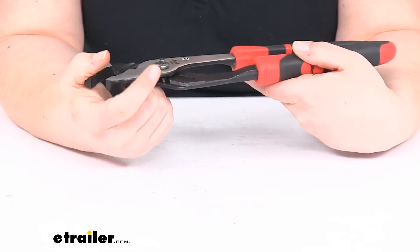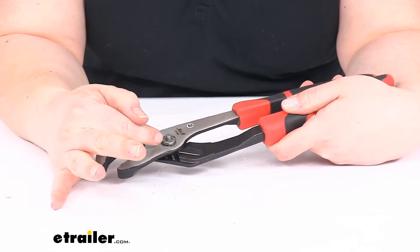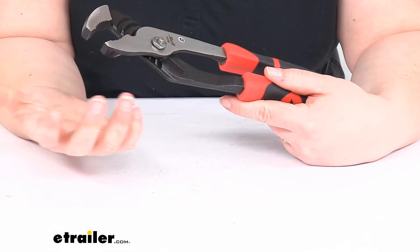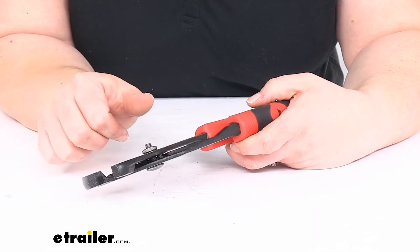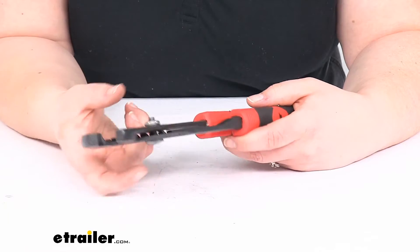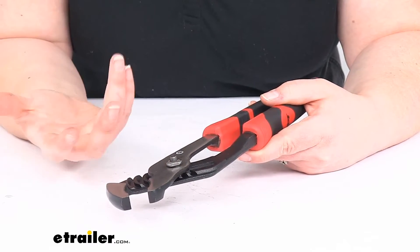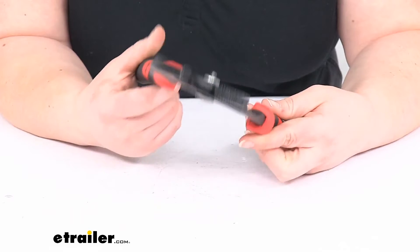Something that I noticed is that the joint here, the kind of pivot point, it does have a nut. It looks to be a lock nut, so it should stay in place pretty well. But if it does happen to get loose over time, I like that you can actually tighten it down. If something is riveted together, a lot of times if that rivet starts to go bad or if it's just a joint there that doesn't have a way to tighten it, it can be kind of annoying because it loosens up and you never have any way of tightening it back down. So that is something that I kind of like.